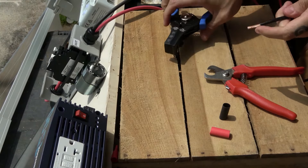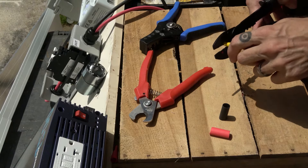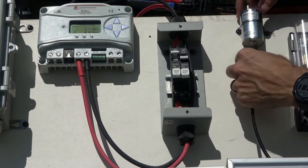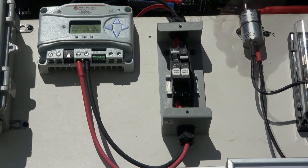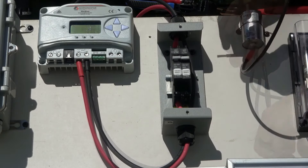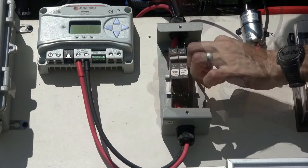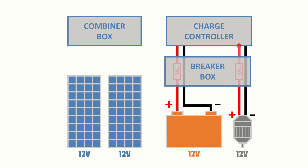To do this, we'll strip the end of a positive and a negative wire, crimp on a quick disconnect terminal onto each wire, and apply heat shrink. These wires will be connected to the corresponding positive and negative terminals of the DC motor. Now that our positive and negative wires are connected to the DC motor, we'll run each wire towards the charge controller and fuse the positive line in the same breaker box used earlier. Just like before, we'll connect the positive wire to a breaker while the negative wire will simply run through, then continue the positive line on the other side of the breaker.